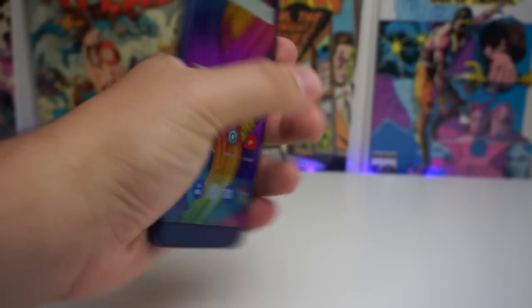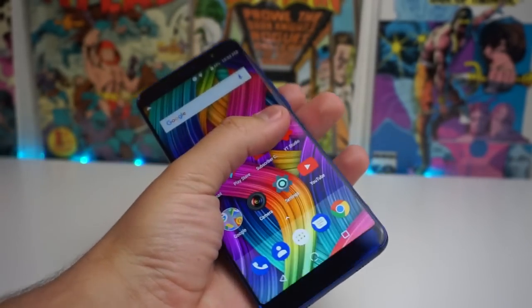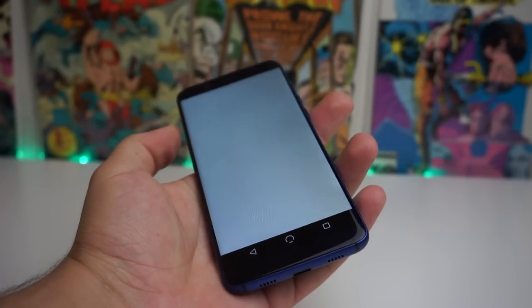Another thing people are asking is whether this phone is comfortable in your hands — and I have to say yes, definitely. With that 2.75D curved display, the way it curves inside your hand feels very comfortable. We also have a slim phone similar to the Galaxy S9 with that 18 by 9 aspect ratio. So if you guys are scared of having a 5.7-inch phone, you really shouldn't worry — even with my hands, I can wrap my whole hand around it very comfortably.